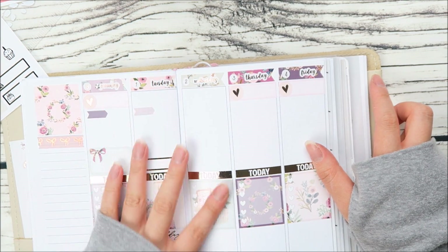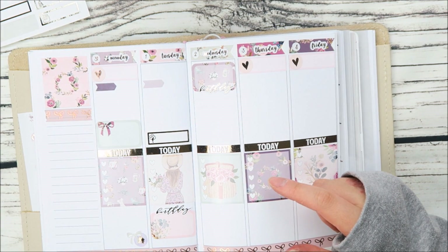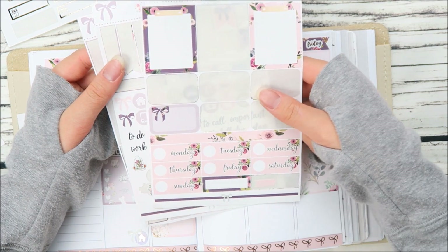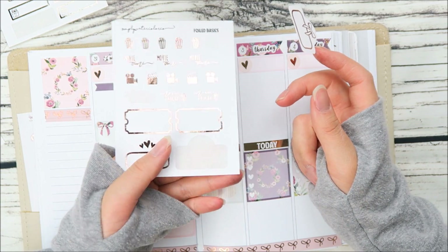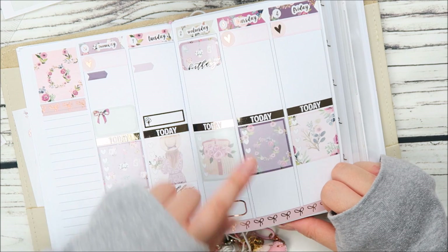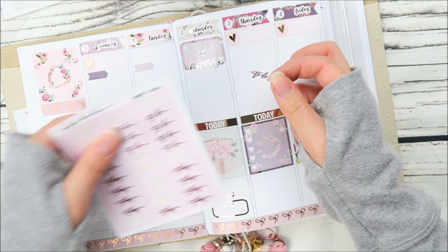Wednesday was my boyfriend's birthday, so let's go ahead and put something down for that. We ended up seeing a movie — a random one on Netflix called The Vampire's Assistant. It was a really bad movie but we still enjoyed it; it's one of those movies that just isn't very good but for some reason is still very entertaining. I'm gonna take a movie marquee from my movie sampler. I also had to wash my makeup brushes — I'm really bad at that, sometimes I don't wash them for ages — so I'm gonna put down a to-do for that.